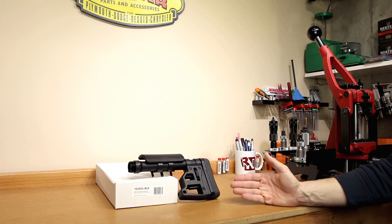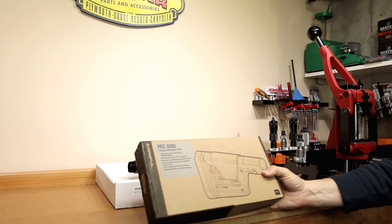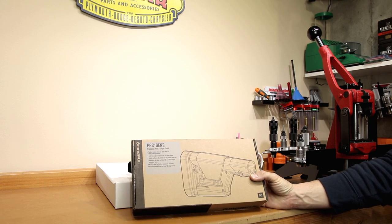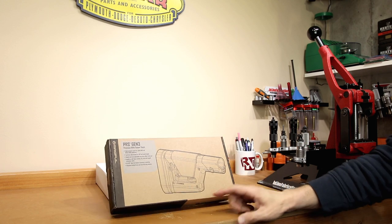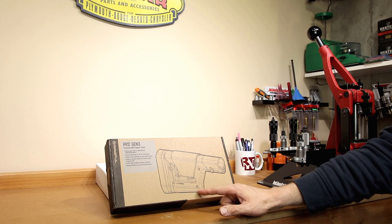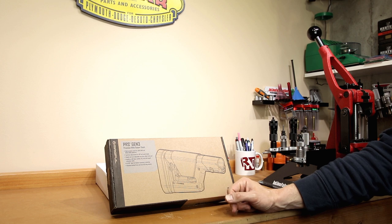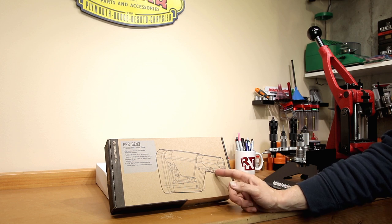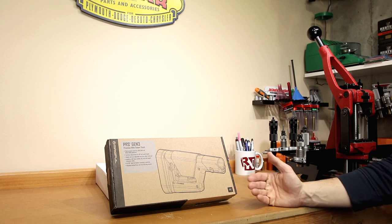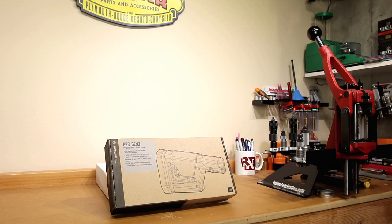One of the other things that really pushed me down this road is the length. One of the other obvious options for our rifle might have been this Magpul PRS Gen 3 stock. I actually have two of these already. They provide a reasonable bag rider surface here — it has a slight angle on it, but certainly much better than the factory stock. The one thing I really don't particularly like about this stock is it adds a significant length. I'm going to take some pictures to throw on the screen so we can kind of show you the difference between all of these stocks.